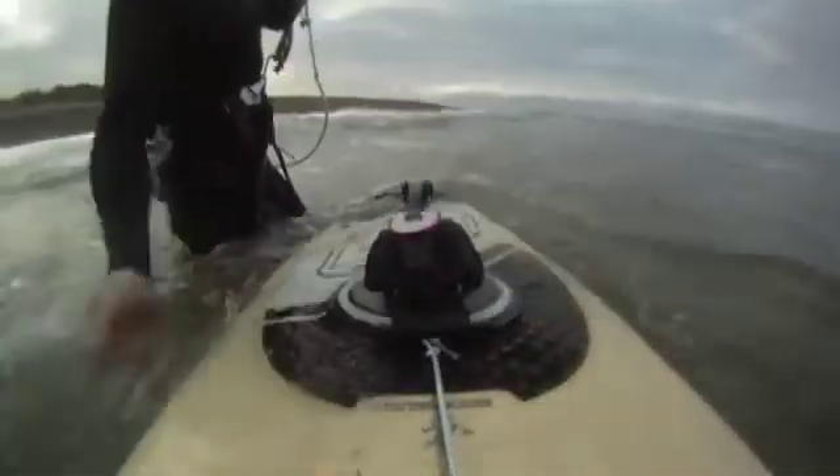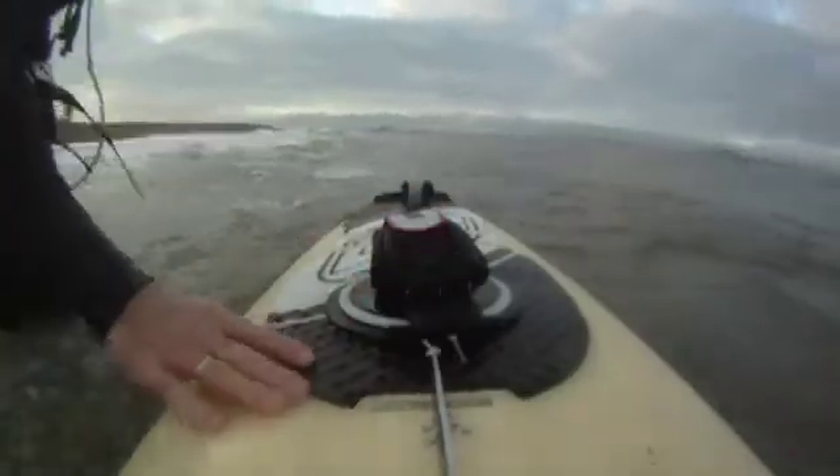Shifting sides on your board becomes much easier because you can turn the strap with your toes and just slide in. The rotating disc is designed so that sand can get washed away when rotating the disc under water.